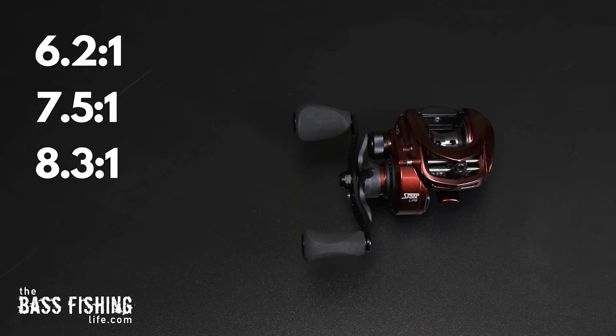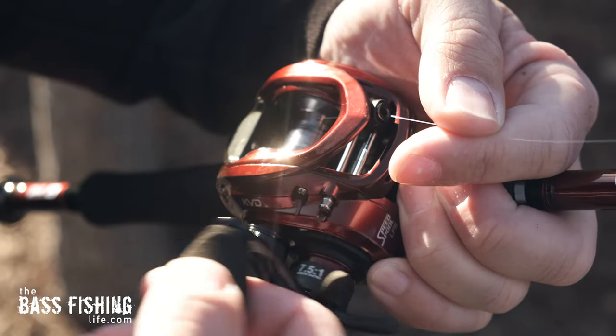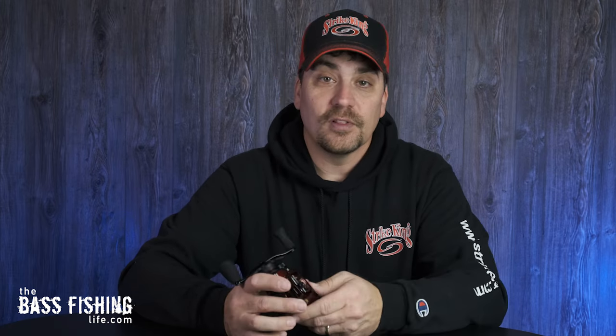The reel comes in gear ratios of 6.2, 7.5, and 8.3. Line recovery is 25 inches per turn on the 6.2, 31 inches for the 7.5, and 35 inches per turn on the 8.3. It's rated for 120 yards of 12-pound monofilament or 120 yards of 50-pound braid — pretty standard across many baitcast reels. Kevin also made sure that all three gear ratios come in both right- and left-hand models.